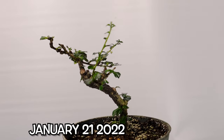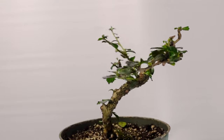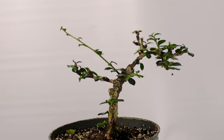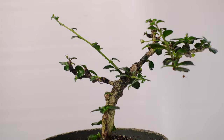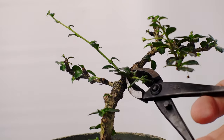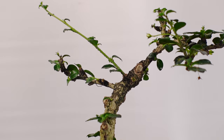Now here we are back in present day. Although the little dwarf Fukian doesn't really need a trim yet, since I have it out here on display I'm just going to clean up a couple of little things. We've had some regrowth on the branch that we pruned off on the inside of the curve, so we're just going to take that off.